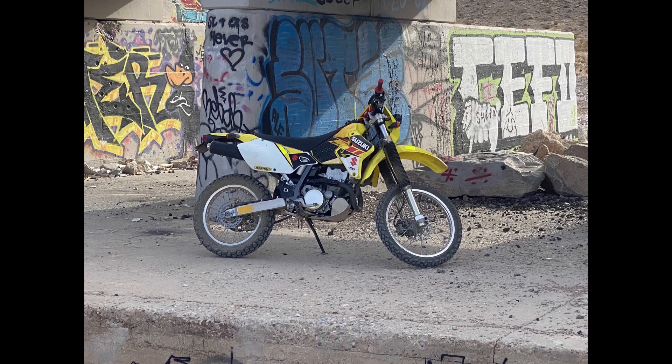Hello and welcome to ADV Jeep. This is Garrett, and I'll be guiding you through an oil change on a DRZ 400E.